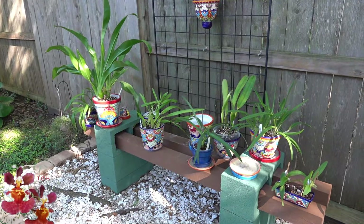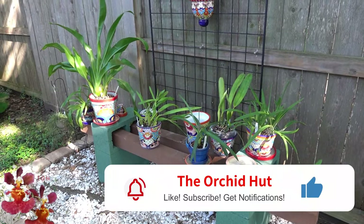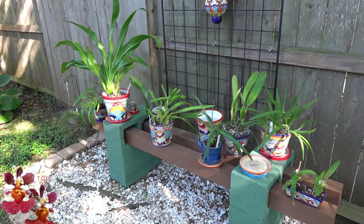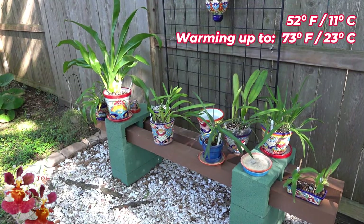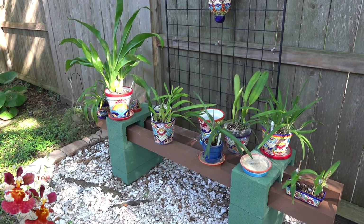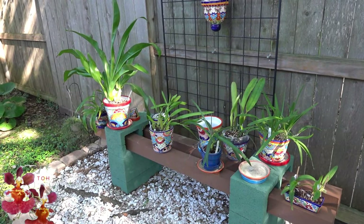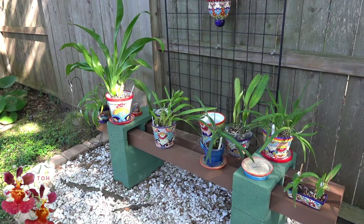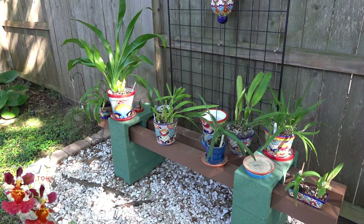Welcome back to the Orchid Hut. My name is Dana and thank you for joining me in this video where we will be talking about my final preparation steps for bringing orchids indoors. This morning it was a very brisk 52 degrees Fahrenheit — still a temperature that orchids can tolerate. However, this may be the last week where most of these orchids will be happy outdoors.